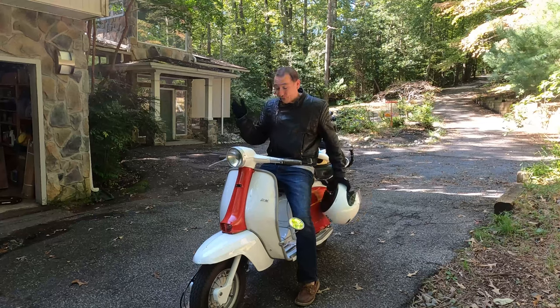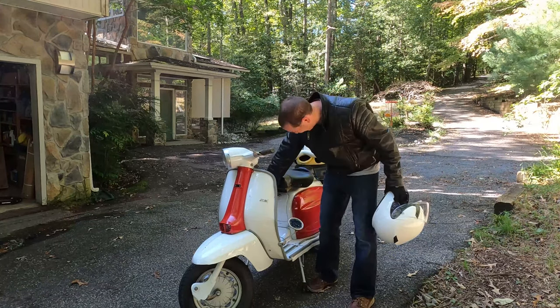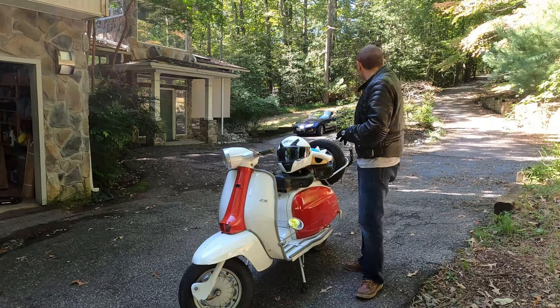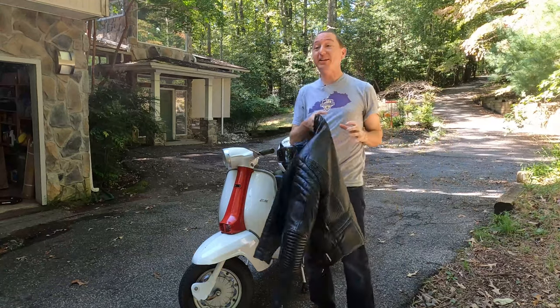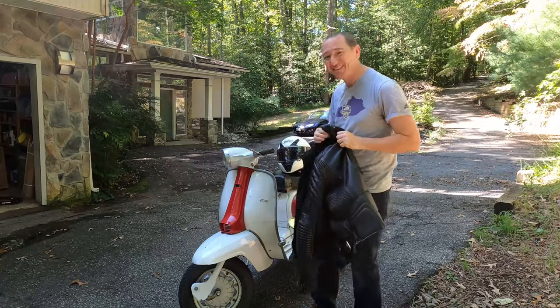First ride successful. That door keeps flopping open for one. Take my turn signals off. Thanks again to Steve for this jacket — extremely generous. This fits perfectly and gets the job done. It's bitchin looking too, man. Thanks a lot Steve.